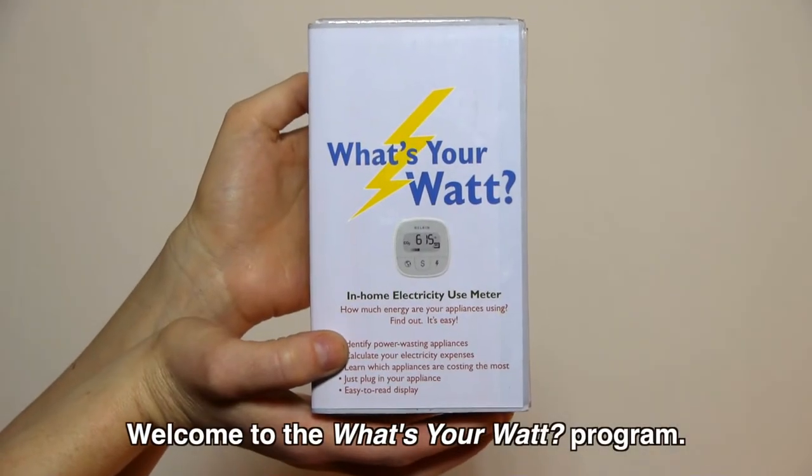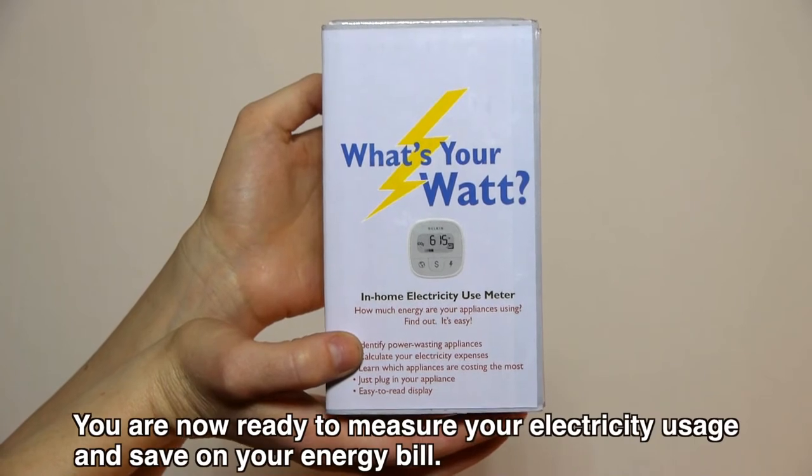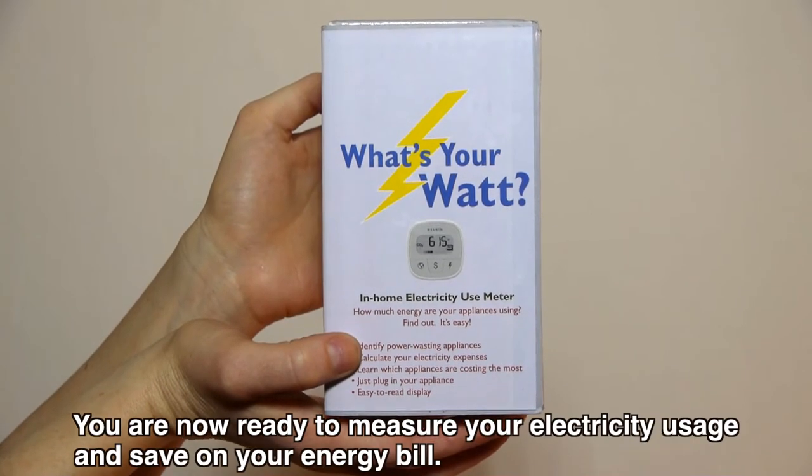Welcome to the What's Your Watt program. You are now ready to measure your electricity usage and save on your energy bill.